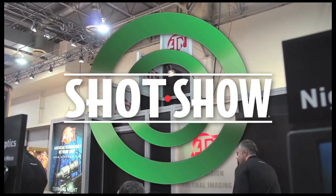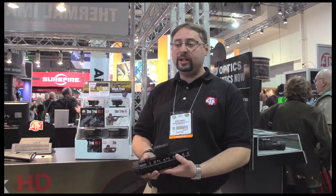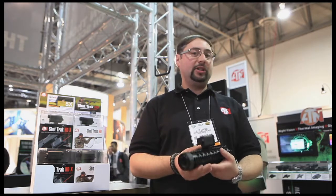I'd like to welcome the viewers of The Sportsman's Guide to SHOT Show 2014. My name is Steve Leminov. I'm here to introduce you to a new and unique action camera, the ShotTrack HD. Really unique product in the marketplace. There are a lot of action cameras out there that really hit a certain demographic, but they really miss when it comes to our industry, the hunting industry.